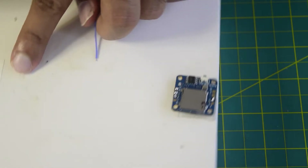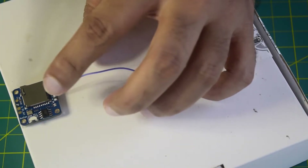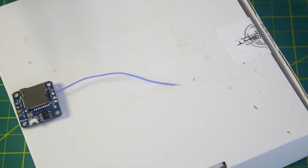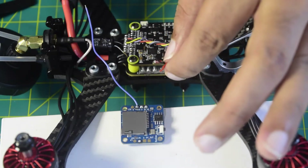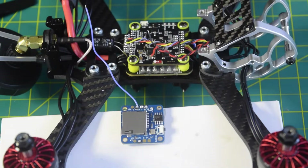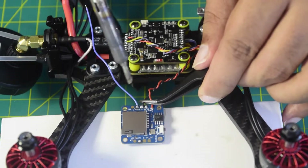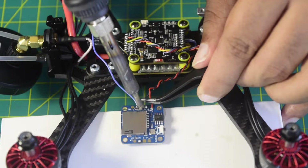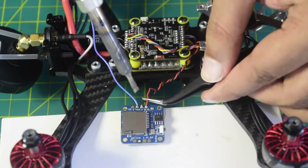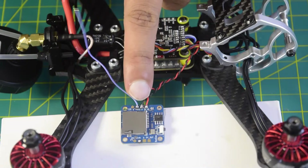Now let's start with the installation. On the video output port of the DVR, I am connecting a wire to go to the video input port of the flight controller — that wire is now connected. The next pins are 5V in and ground, which are the red and black wires coming out of the VTX. Red is 5V in and black is ground. Let's connect the ground first — ground is connected. Now the 5V — the 5V is connected as well. All the wires on the DVR are now connected.